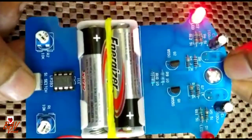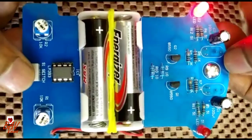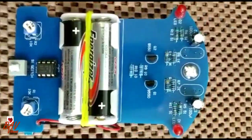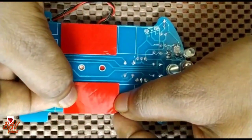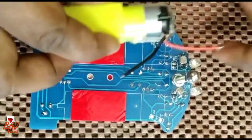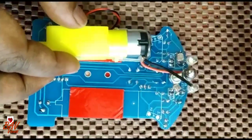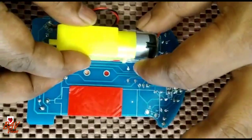Now the next thing we need to do is insert the motors and give the connection for the motors. I am going to place double-sided tape for positioning the motor. You need to place the motor such that the shaft is aligned correctly — place it like this and give the connection. Similarly for the second motor as well.